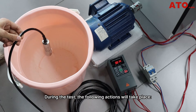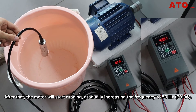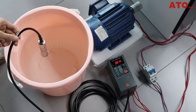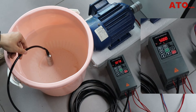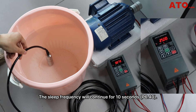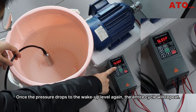During the test, the following actions will take place. When the pressure reaches the desired wake-up level of 0.015 MPa, this pressure level will be maintained for 5 seconds. After that, the motor will start running, gradually increasing the frequency to 50 Hz. Once the pressure reaches the sleep level of 0.06 MPa, the sleep pressure level will be maintained for 10 seconds. After that, the frequency will gradually decrease to the sleep frequency of 25 Hz. The sleep frequency will continue for 10 seconds. Afterward, the motor will stop and the VFD enters sleep mode. Once the pressure drops to the wake-up level again, the entire cycle will repeat.